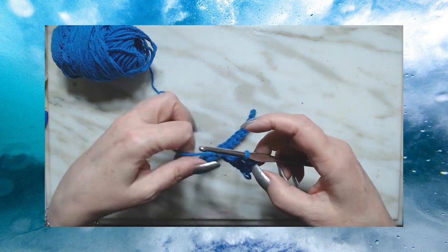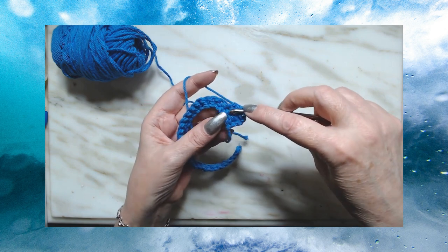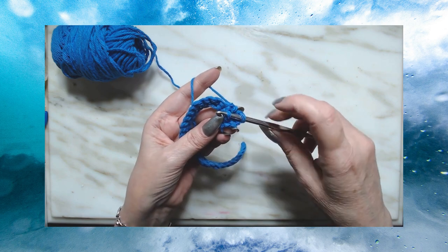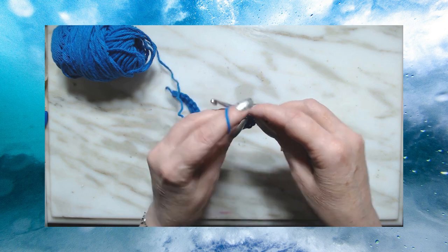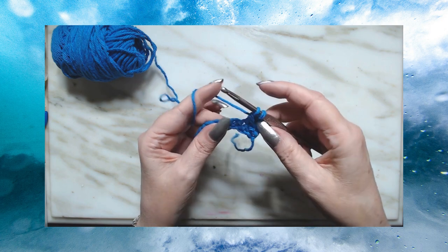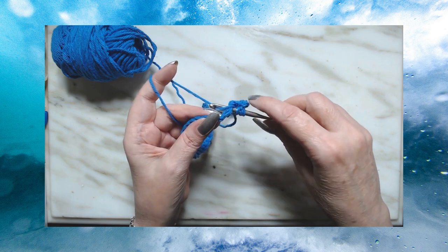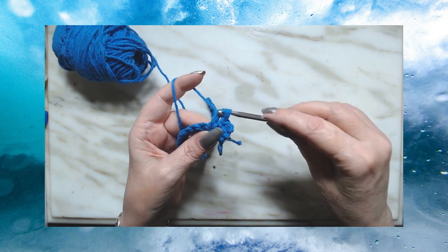Now we're going to turn our work just a little bit. We're going to go back up — we're going to go into the front loop of that stitch that we missed. Just go like that, yarn over, pull through once, yarn over and pull through one. We're going to have two loops on our hook. Remember where we did that half double crochet — we're going to yarn over and go down into that half double crochet stitch that we did, draw up a loop, pull through. Now we have four stitches on our hook. Yarn over and go through all four.